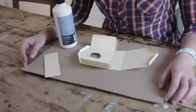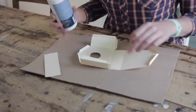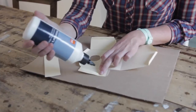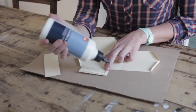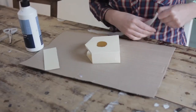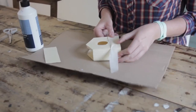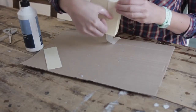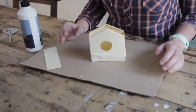Now it's time to glue your house together. To protect my table, I use a bit of cardboard underneath. Put glue on the folding lines. When you glue it together, I like putting a bit of masking tape around, just to make sure the glue dries and the house stays in place. Wrap it around. Let it dry 15 minutes.